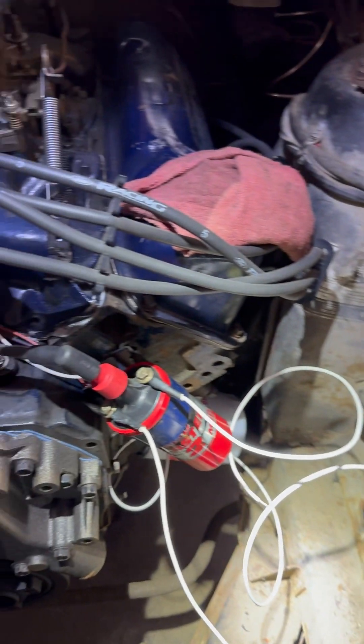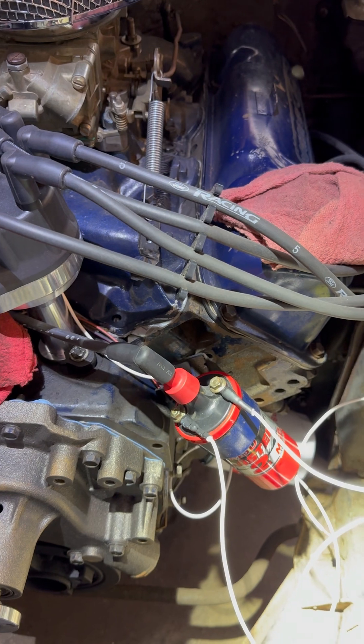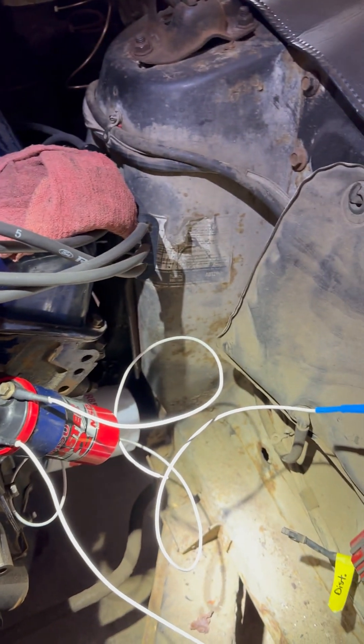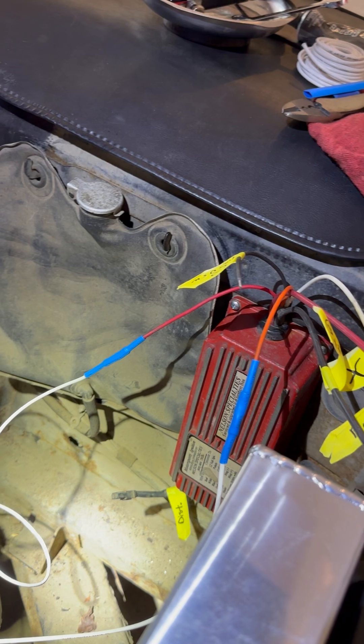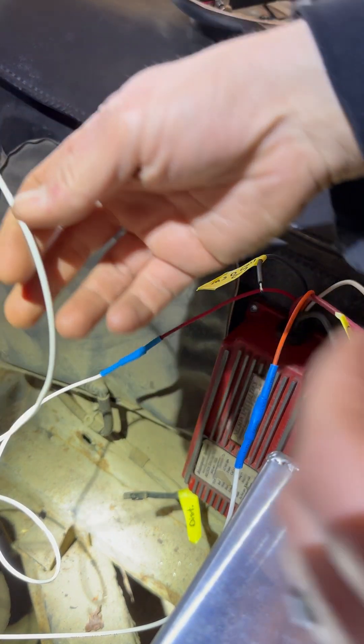Hey guys, it's Mr. R. I was doing some wiring on the Mustang and I figured I would show you guys how to crimp and run heat shrink on this wiring. I will position the camera right here and show you how to do this for those of you that don't know.